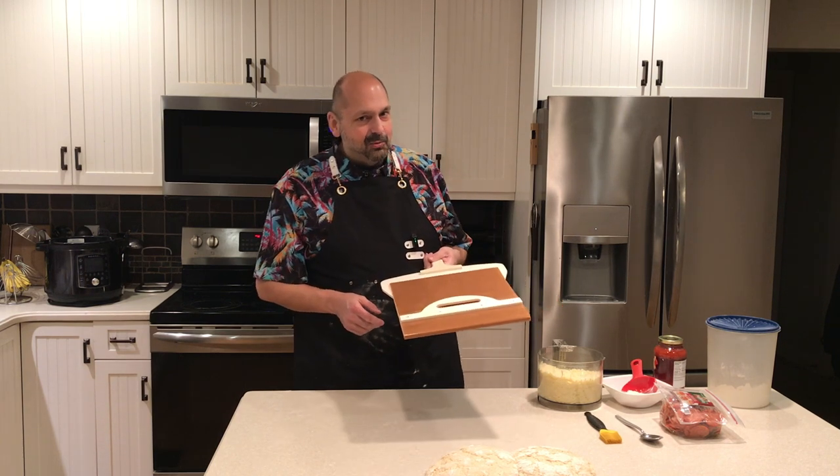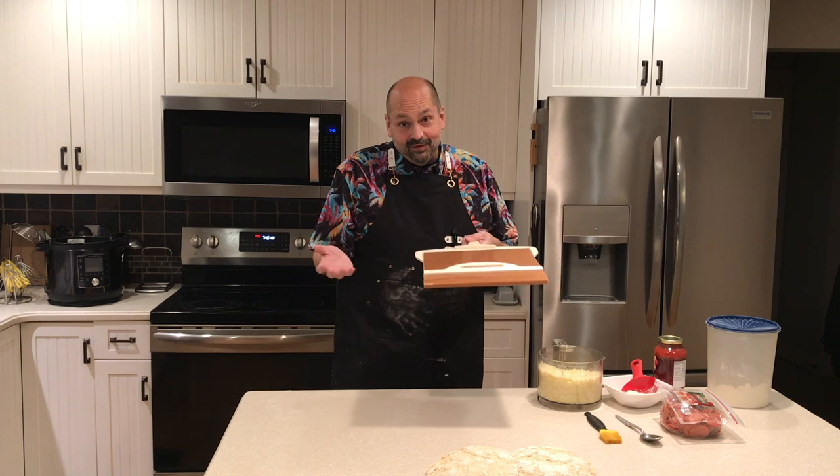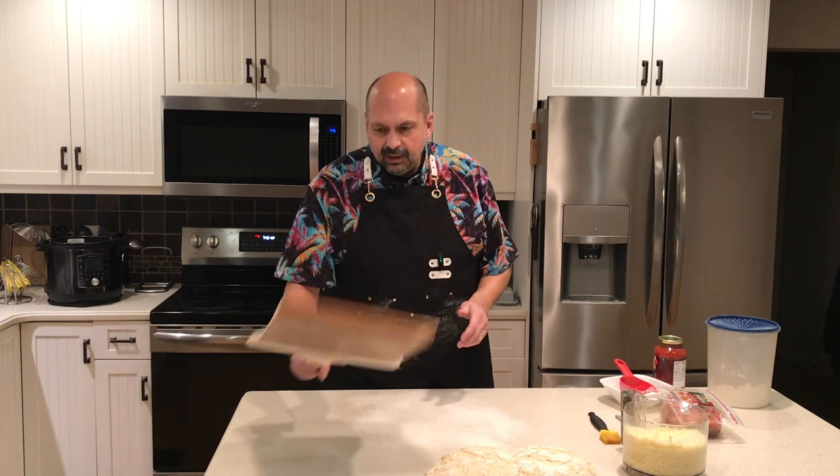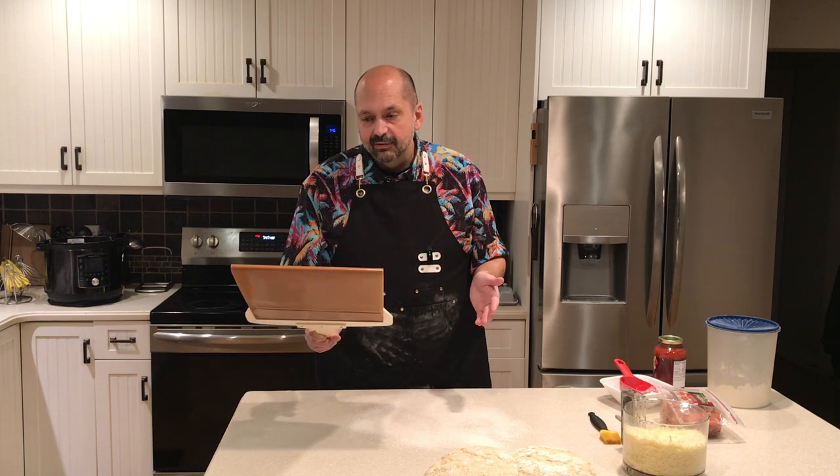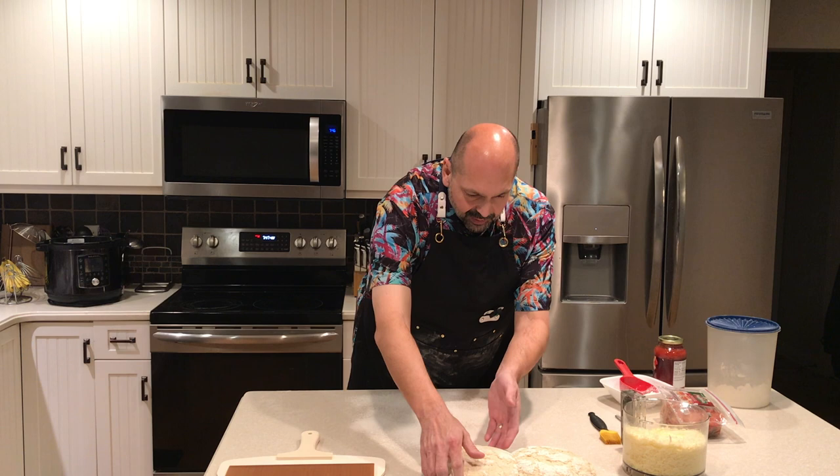I'm very skeptical that this will work, but we're going to find out. This is only, I'm guessing, 12 inches wide, so I can't have a really huge pizza.